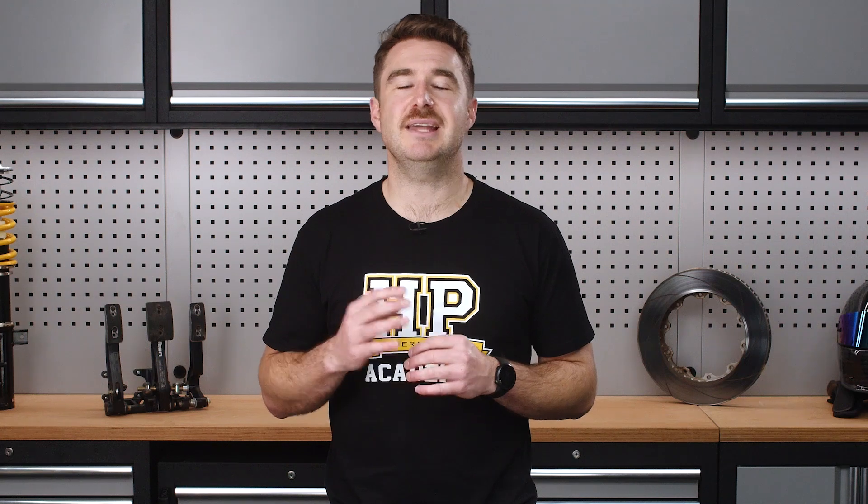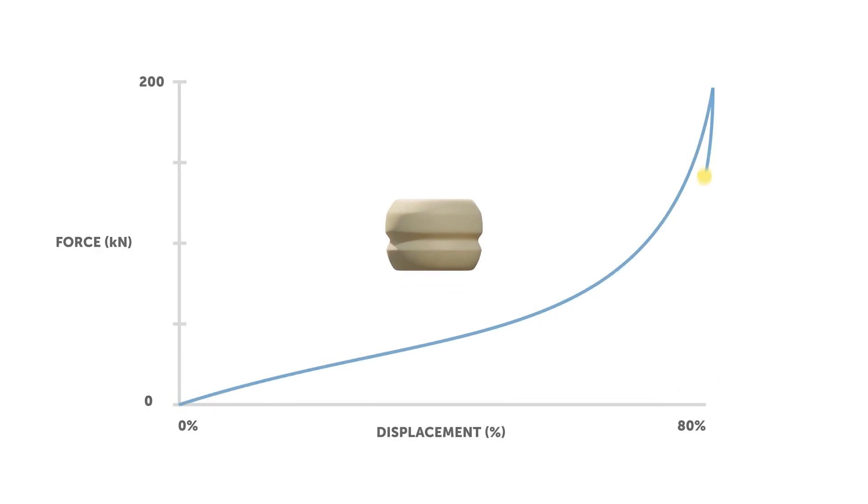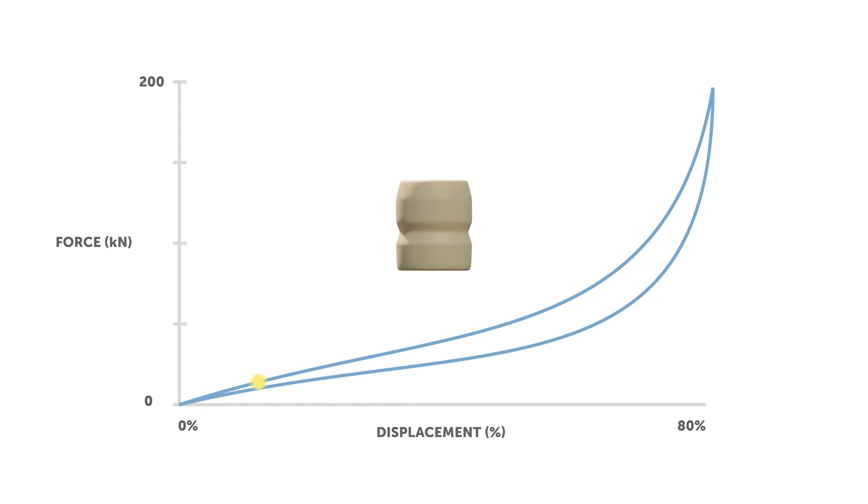One of the interesting properties of a polymer based bump stop is that they are viscoelastic. This simply means that some energy is lost as heat as they're cycled. If we look at the force response curve as we cycle a polymer bump stop, we can see that the force changes depending on whether we're compressing versus extending the bump stop. The area between these curves represents the amount of energy lost to heat. Another term for this is hysteresis. This is essentially a similar effect to what's happening inside a damper during operation, which we'll discuss in the next section of the course.